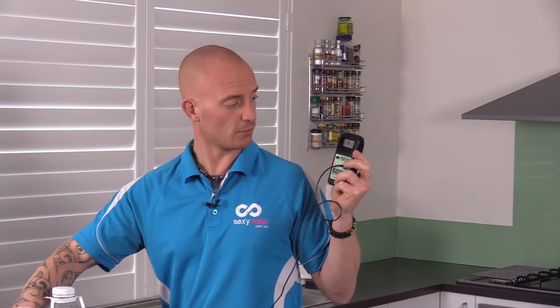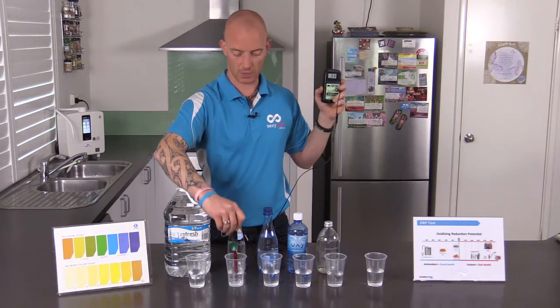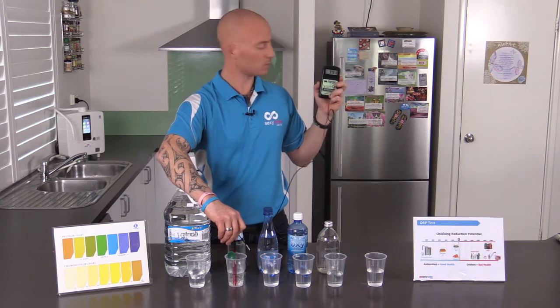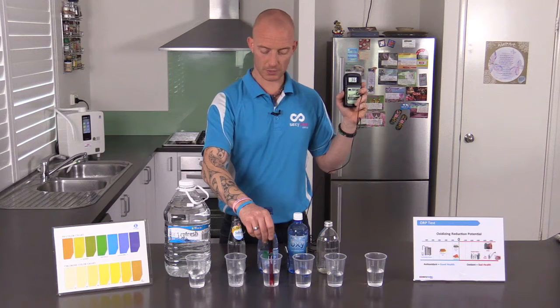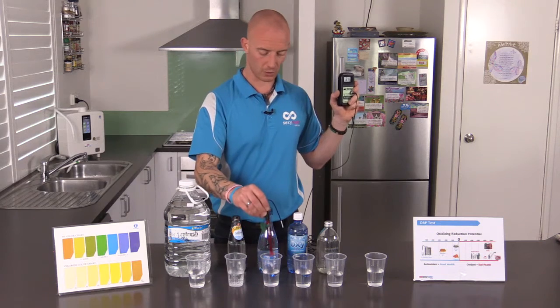It's in the 400s — slowly coming down but still very, very high oxidant, which is aging and rusting us. All illness and disease originates in a body under oxidative stress. Then we go into the Schweppes mineral water — high 300s, around 390 — so obviously that's causing a lot of oxidative stress too. Let's go into the Yaru spring water. It's come down into the low 300s, which is better but still a very high oxidant causing a lot of aging.